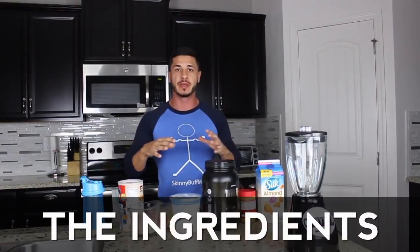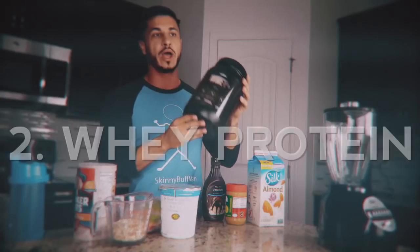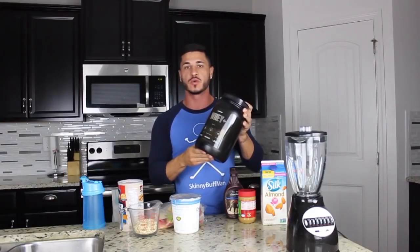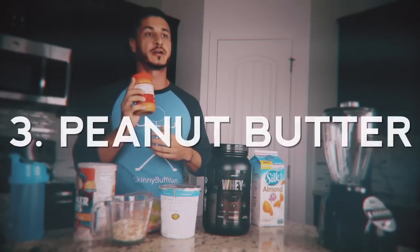Let's talk about what you're going to need in order to make this shake or a variation of it. You're going to need your foundation — in my case I'm going to use almond milk, but if you can stomach it, whole milk is probably going to be better because it gives you more calories. You'll also need whey protein; the reason I use it is just because it's a quick way to help me reach my protein goals for the day.